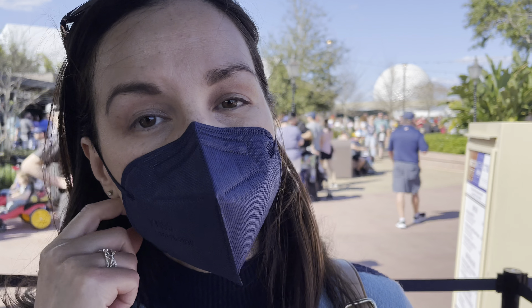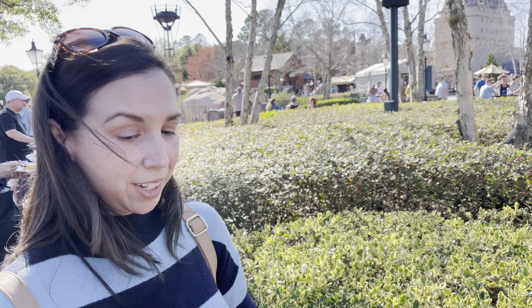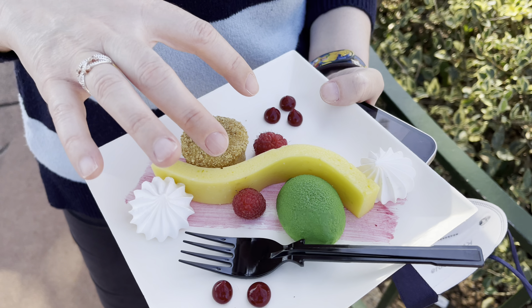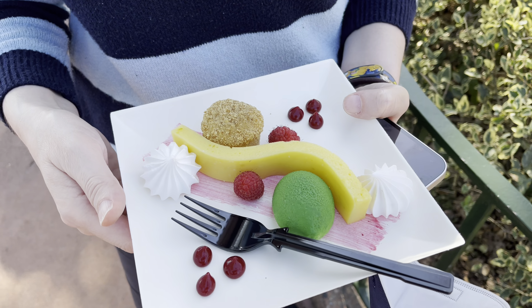So we're getting the deconstructed key lime pie and it's like a key lime pie taken apart and put back on the plate. It looks very fancy. The key lime is right there, that looks like the graham cracker crust. Fruit. I guess this is the meringue? Or maybe that is. I don't know, we'll have to try it to see.